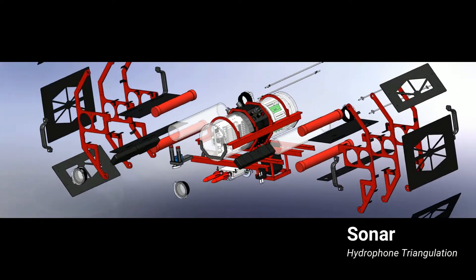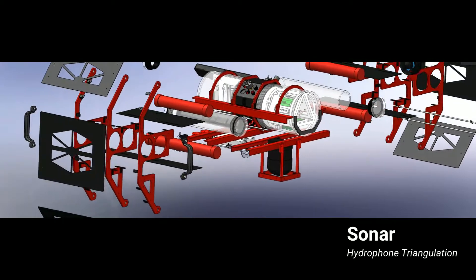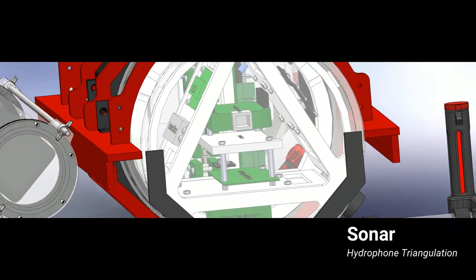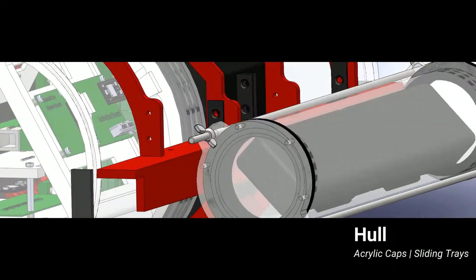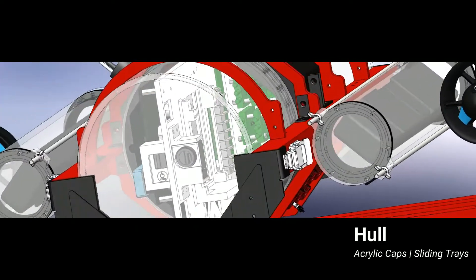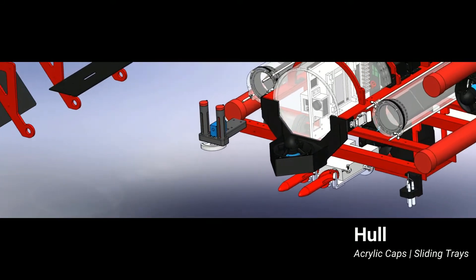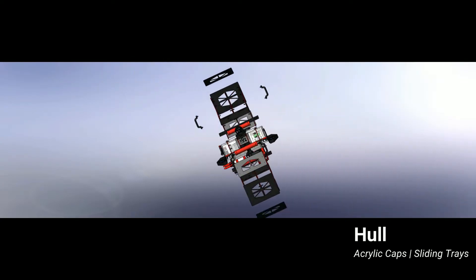Mounted to Ori's underside is a sonar system which includes three hydrophone sensors for detection and triangulation of the underwater pinger based on its frequency. The hull consists of an octagonal shaped aluminum central section and a cylindrical acrylic tube on each side. The central section supports the sliding electrical trays for ease of access. The flat surfaces provided by the octagonal shape allow for SubConn connectors, cable penetrators, and carrier boards.